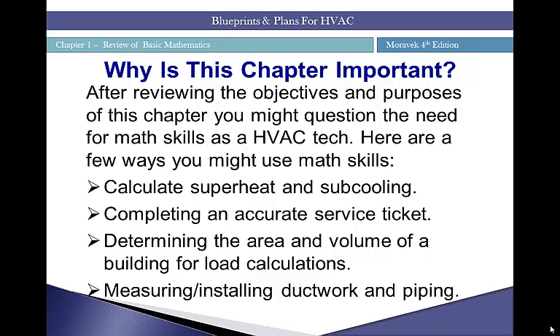You're going to ask yourself why this chapter is important. It will be a foundation that helps you in your career as an HVAC technician, as understanding basic mathematics principles is an important component to being successful. A few practical applications include calculating superheat and subcooling. Superheat is the amount of heat the evaporator picks up after the last of the liquid refrigerant is evaporated; subcooling is the inverse. Both are important to determine the stability of a refrigeration system.